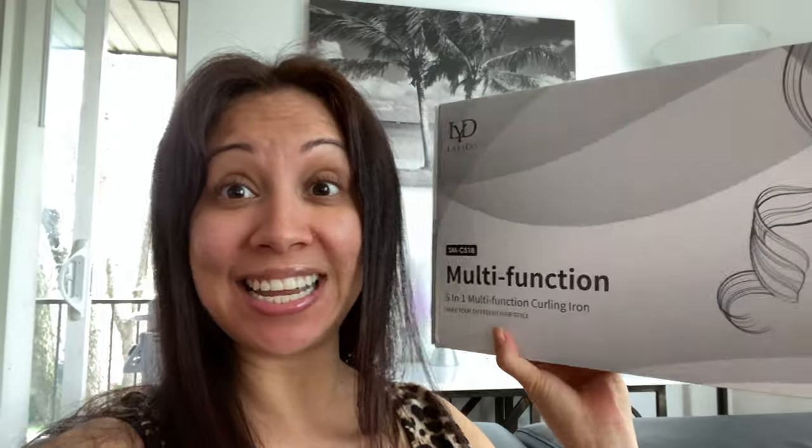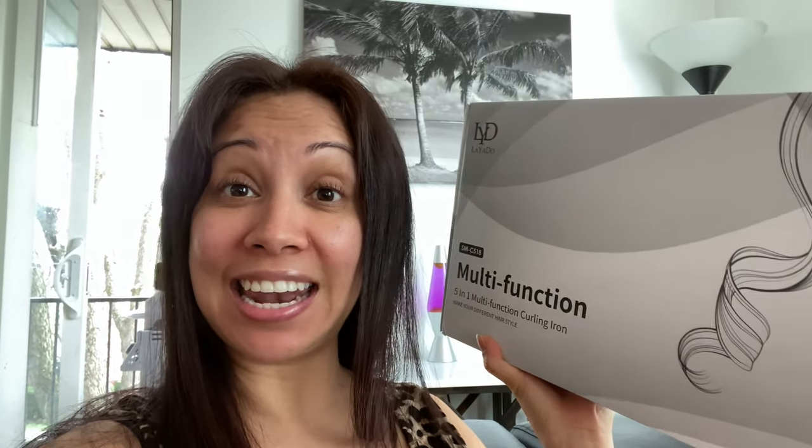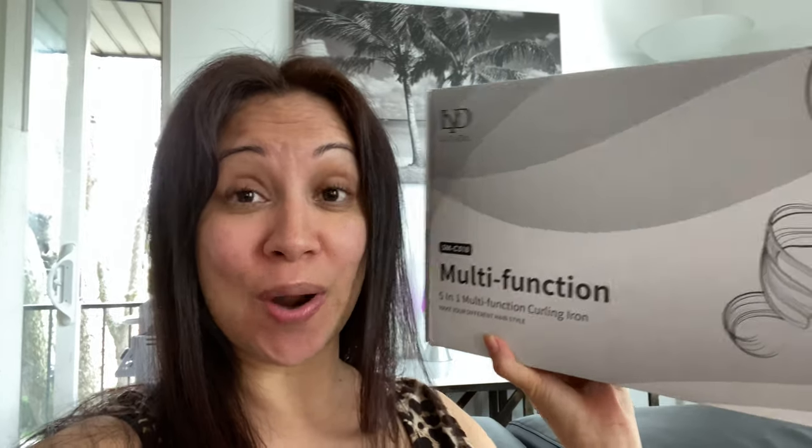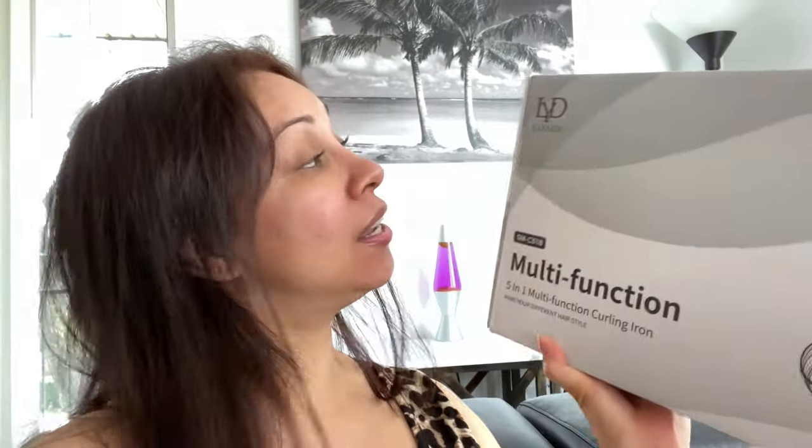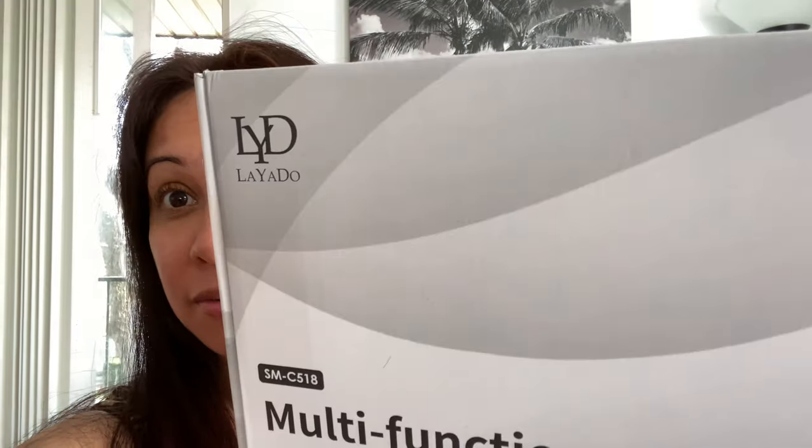For today's video, I'm gonna be unboxing — this company reached out to me to unbox and test. Today we're just gonna do an unboxing, and then the second video I'm gonna be testing and trying it out and see how it works. But thank you so much for reaching out and for letting me review this awesome curling iron. It's a 5-in-1, so I'm excited! This is by Laiero, and I'm sorry if I'm pronouncing it wrong. So let's get into it!